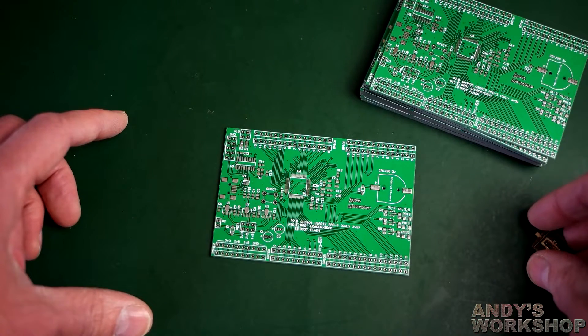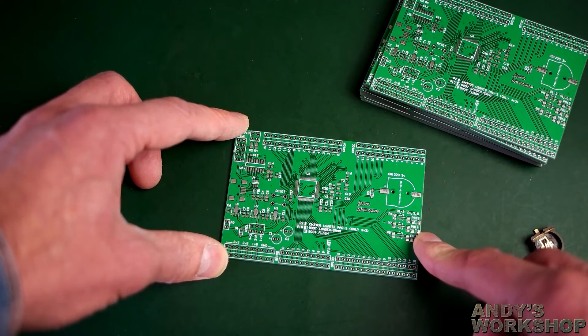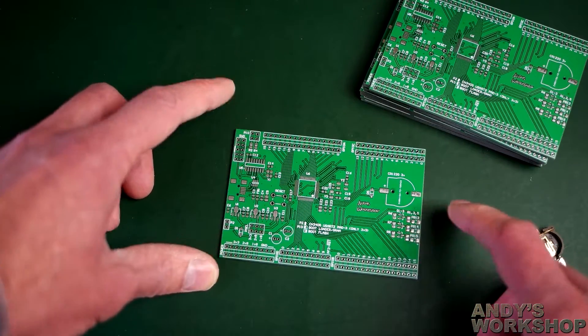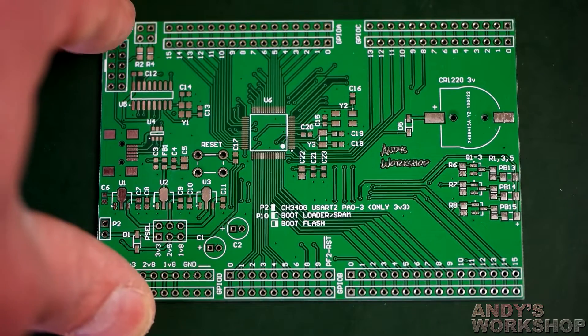Next I want to check the silkscreen, drill holes, and compare the quality to the four-layer board. For that I'm going to need my macro lens — I'll just swap over to that now. Right, I'm back with the macro lens attached so we can see a bit more detail.